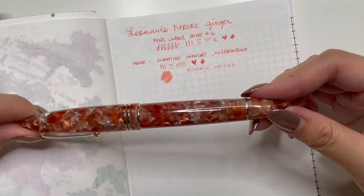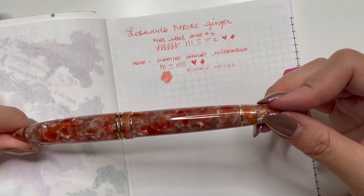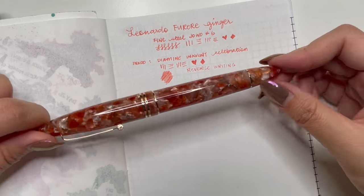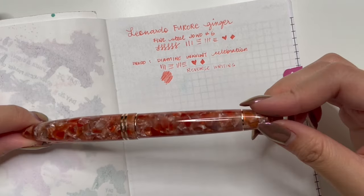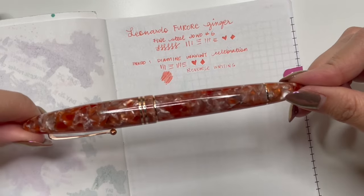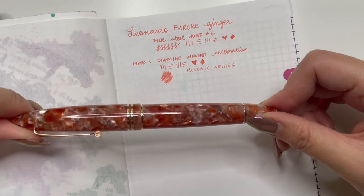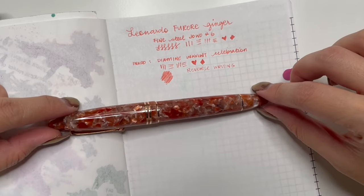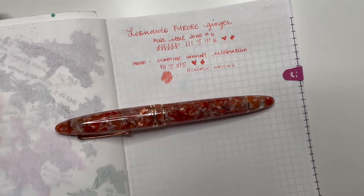I love the resin - part of me feels it's very similar to the Petrified Forest, but side by side you can tell this one is more red whereas the Petrified Forest is orange. I really like the subtle differences between the two. That is my review of my new pen, the Leonardo Furore Ginger. I knew I would like this because I really like the Aqua Petra and find it very comfortable to write with. I'm very glad I made this purchase from Muse Pens. Thank you guys so much for watching. If you have any questions, please leave them in the comments below. If you like this video, please leave me a thumbs up and don't forget to subscribe. Thanks for watching and have a great day.